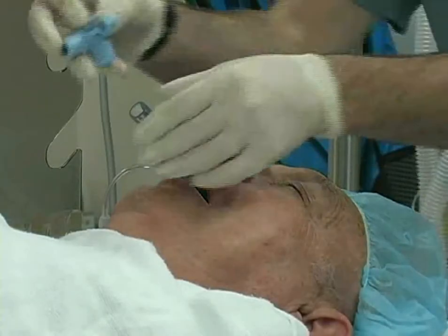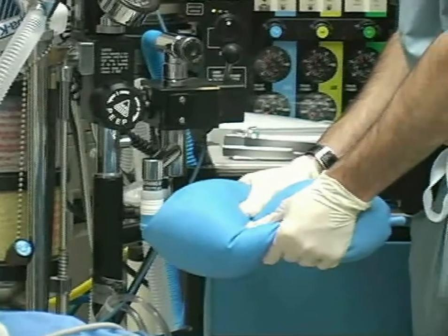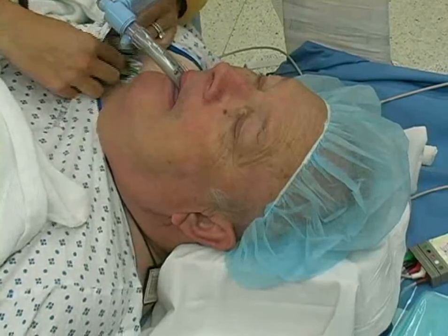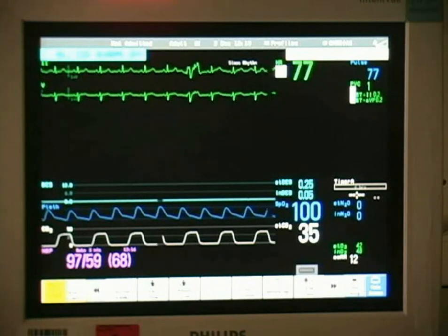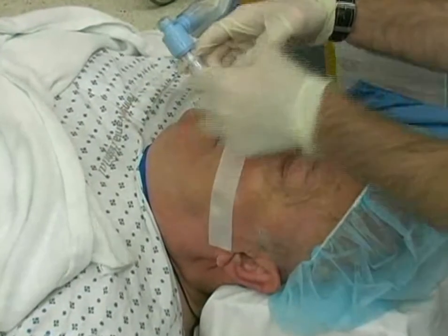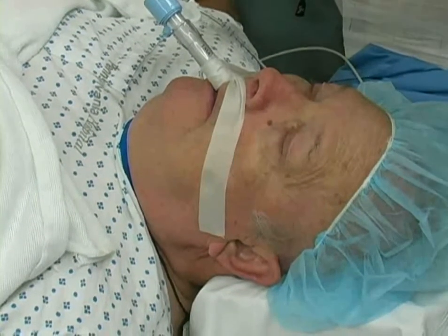After successful LMA insertion, connect the laryngeal mask airway to the breathing circuit. Provide a gentle breath with the reservoir bag, not to exceed 20 centimeters of water pressure. Confirm successful ventilation by watching for chest rise and auscultating the lungs bilaterally. Verify ventilation by checking the monitor for the presence of end tidal carbon dioxide. After confirming effective ventilation, secure the LMA in place with tape. The tape is fixed across the patient's cheek and upper lip, wound around the LMA tube, and again fastened to the upper lip and opposite cheek.